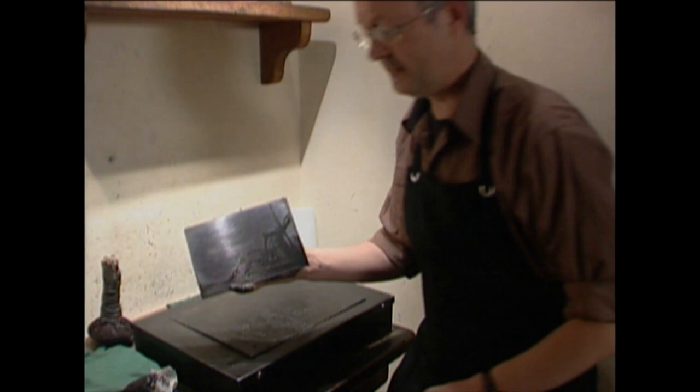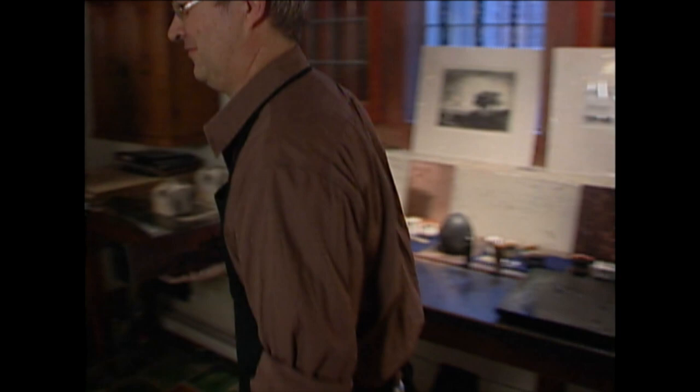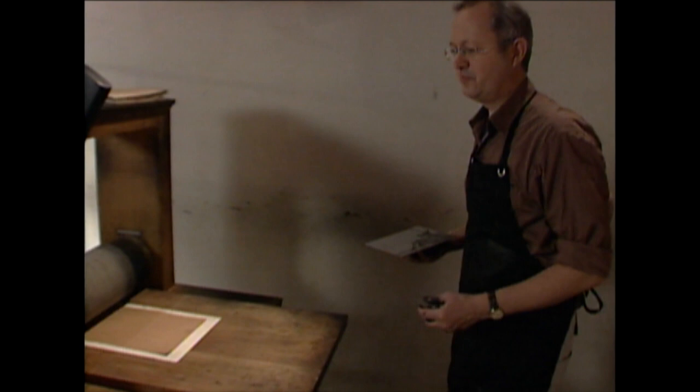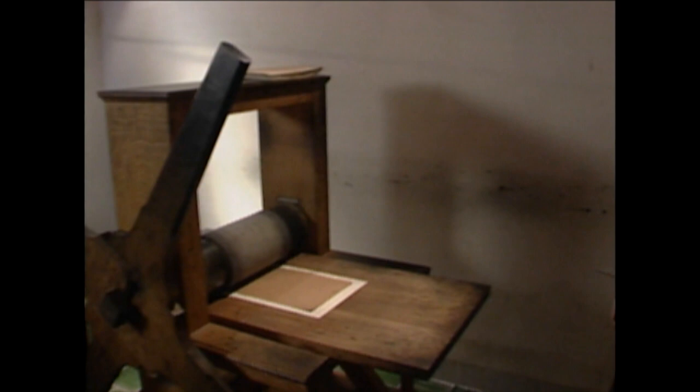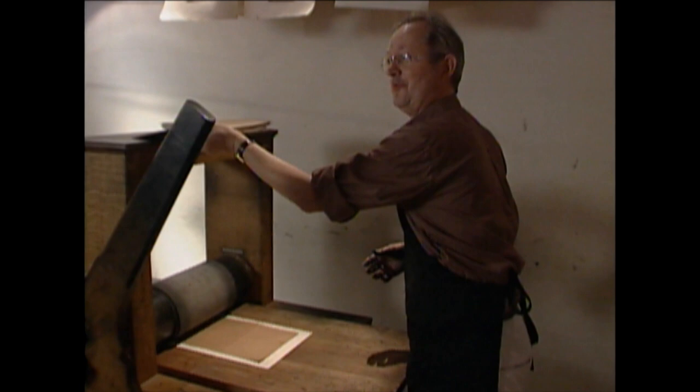Now it's almost ready. But the final cleaning is always done by hand. So this is the wiping. Moving over to the press — can you tell us something about this press? Yes, this press is an exact reconstruction from a 17th-century press. It's only two or three years old, but this is exactly the way that Rembrandt would print. It's a very simple wooden press, but it does the job very properly.